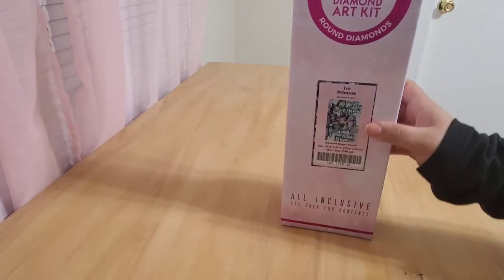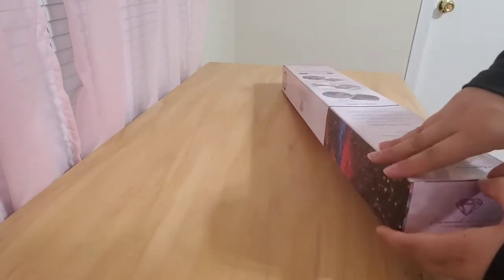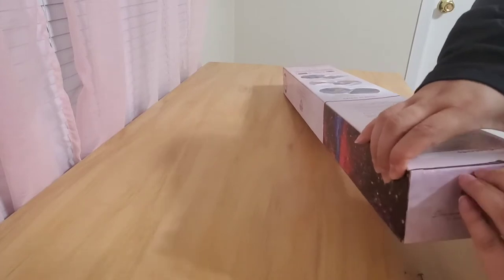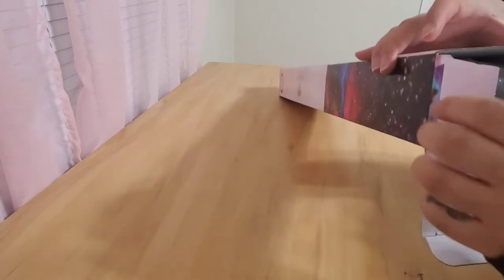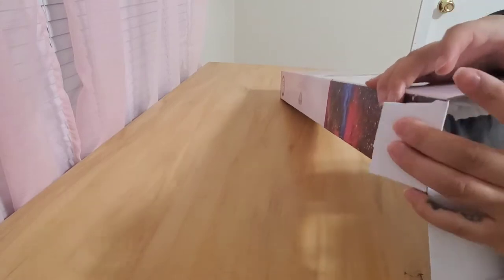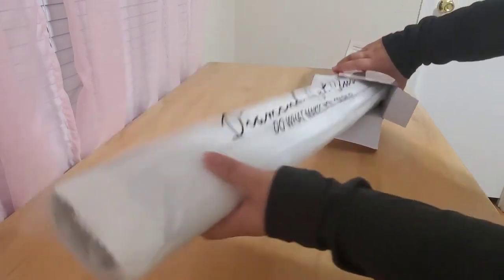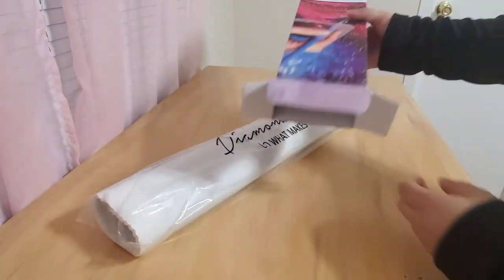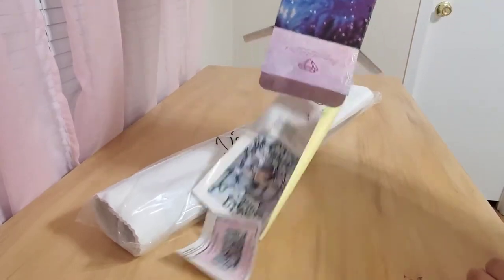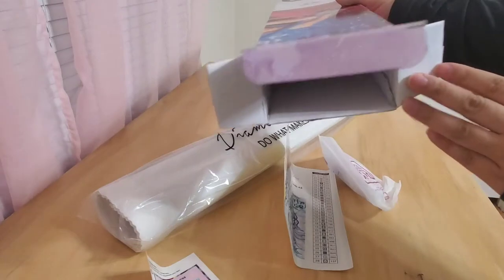So here's the box. I'll go ahead and open it from here. What's everybody working on? Is anybody smashing the specials this month — the special drills? Okay, so pull this out, pull the canvas, and then we'll just dump everything else out. And that is all.